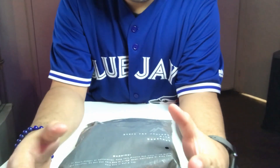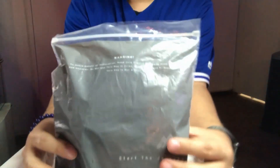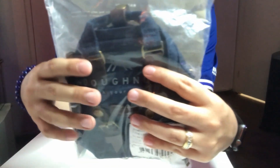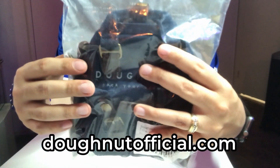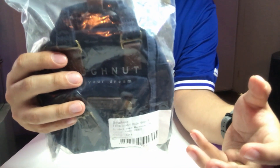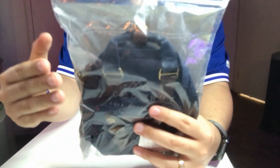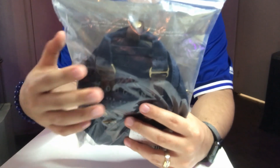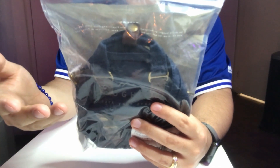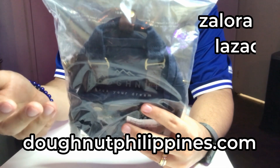Hey guys, welcome to my channel, thanks for visiting. Today we're doing a review of the Donut Macaroon Tiny. I got this for my wife a few months back through the official website, donutofficial.com. Donut is a Hong Kong company and it's really hard to find these bags in North America. If you're in Asia, like the Philippines, you can find actual stores in SM, Trinoma, Ayala, Glorietta, and Rustans. You can also buy online at donutphilippines.com, Celora, Lazada, and Shopee.